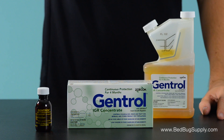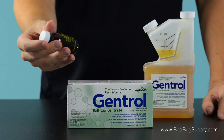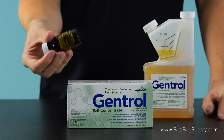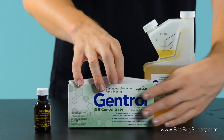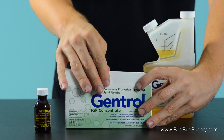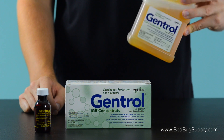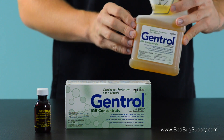Gentrol is available in the 1-ounce size as seen here. This is a very simple to use, single-use container — you might pick up a couple of these so you can reapply in a couple of weeks. They're also available in a 10-pack for a bit more savings per ounce, or for professionals doing long-term use, the pint size offers the best savings per ounce.